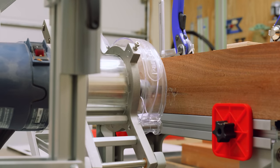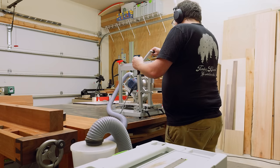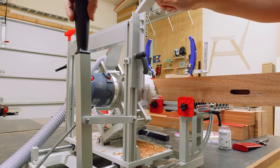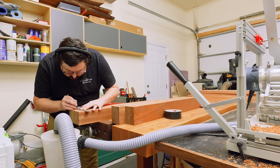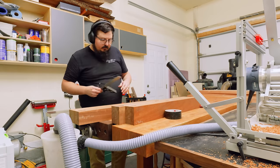From there, I can use my Panzer router to plunge all those mortises to the one-inch depth. What makes this piece really unique and tricky is that not all the mortises align in the center of the boards — on some parts they're a little closer to the edge or more centered than others. So I have to be really careful and pay attention to what mortise I'm cutting and where it goes. Since there are 40 mortises and 40 tenons, that's a lot to keep track of.